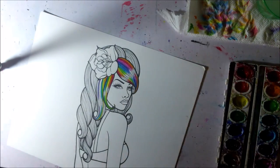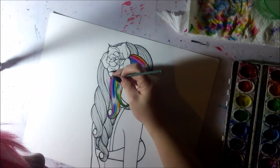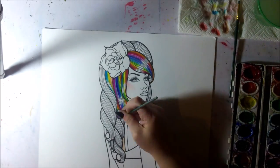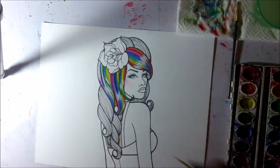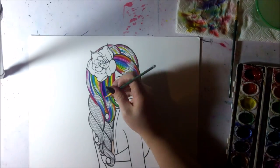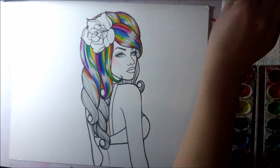I've done a few different rainbow-haired pinup girls in the past, but I haven't done one since I started doing YouTube videos, so I thought it would be cool to show my process. It takes a lot of color and a lot of patience because you have to wait for little pieces of the hair to dry before going back and blending or adding more colors. I go back and forth between doing the skin and doing the hair.